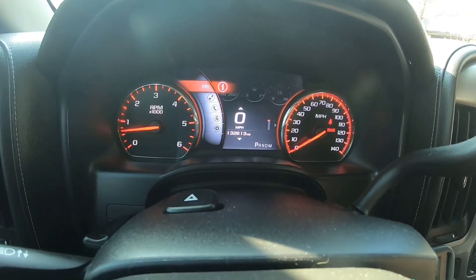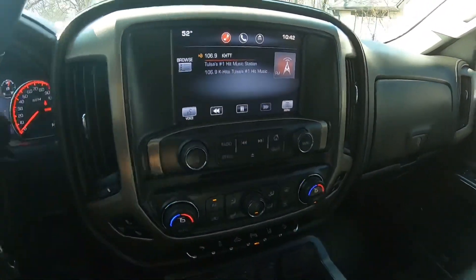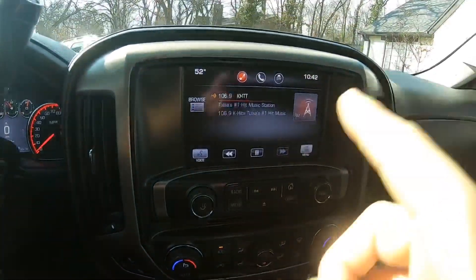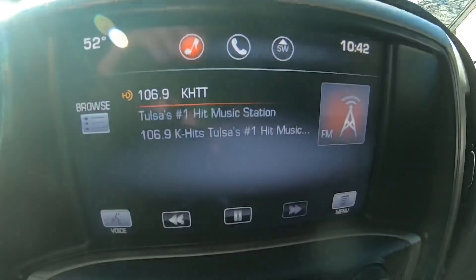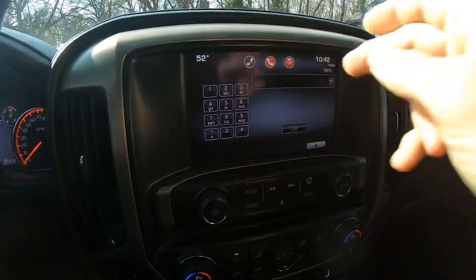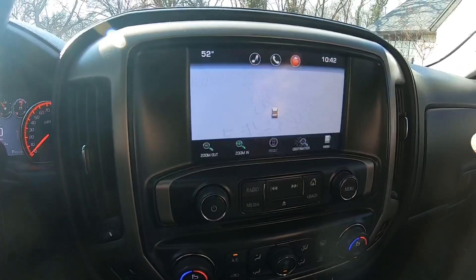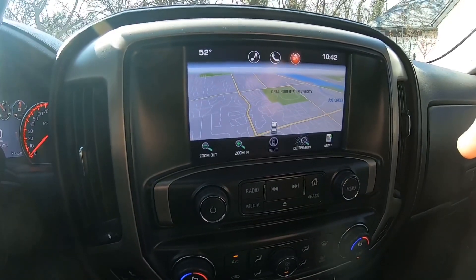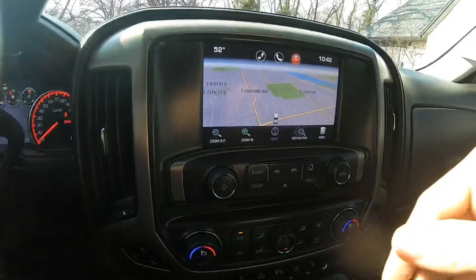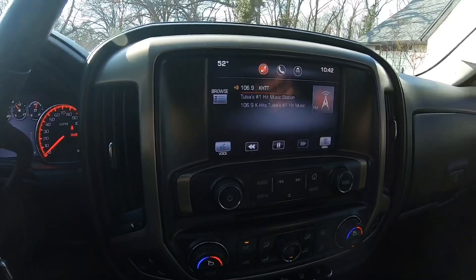Let's move on to the center console. I have this excellent screen — I don't know exactly how big it is, but it's a very responsive screen. I just touch it once and it responds very well. I've got phone, navigation — it's a real neat 3D thing where I can zoom in, zoom out — and I can go back to audio.